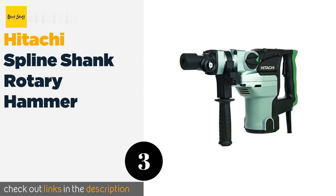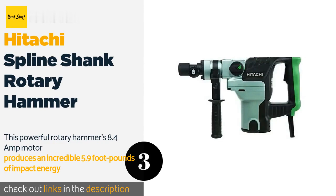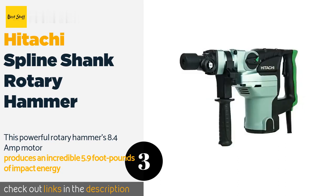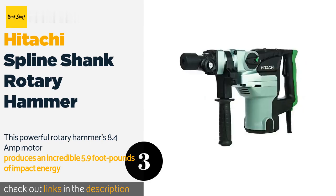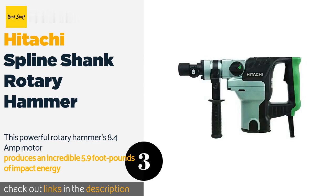Number three: the Hitachi spline shank rotary hammer. This powerful rotary hammer's 8.4-amp motor produces an incredible 5.9 foot-pounds of impact energy and 950 watts of input power, helping you tackle the toughest jobs with ease. Speeds reach 510 RPM at no load, with an impact rate of 2800 BPM. A low vibration level of 18.8 meters per square second and noise level of 95.2 decibels means a more comfortable and quieter work experience than much of the competition. One simple knob turn switches between hammer and rotary hammer modes, and the safety clutch will shut down rotation in the event of a bound bit, prolonging tool life and improving user safety.